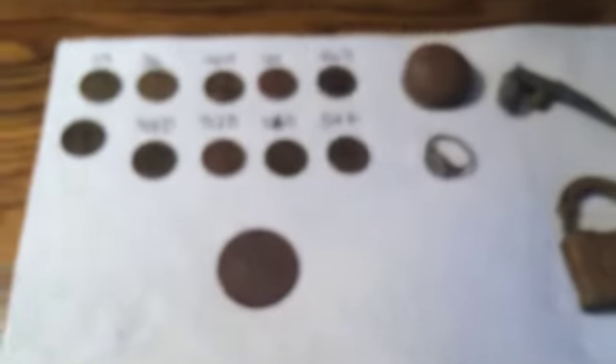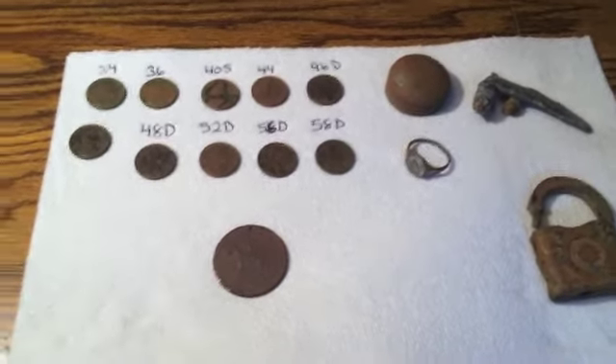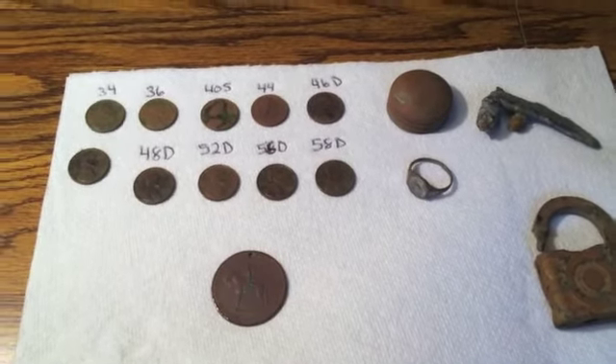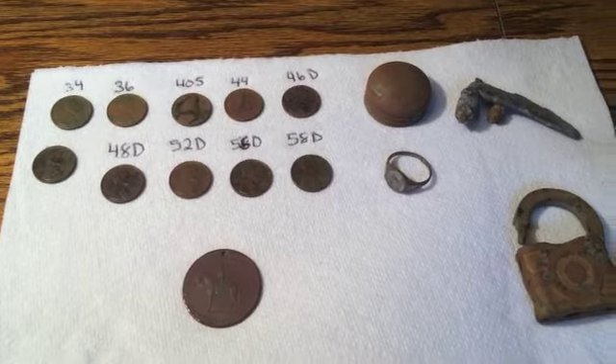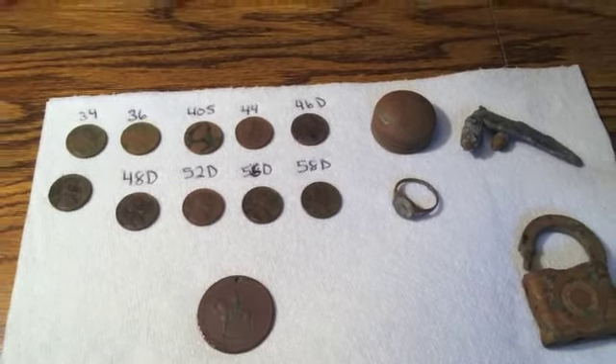I thought that was a really cool find. It was about six inches down, right off the sidewalk. Good hunt today. I'm happy with it. I wish I wouldn't have forgot the camera — I'd have got some live reveals for you guys. But oh well. So that's it. Please like, share, subscribe if you haven't already, and we'll see you next time.